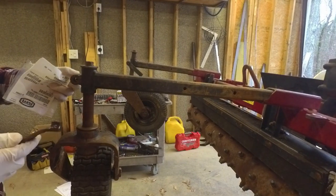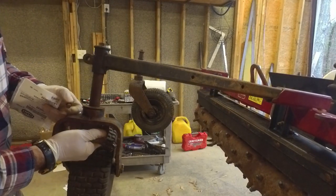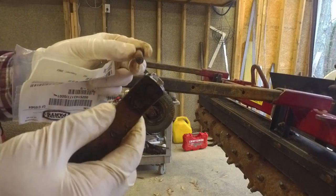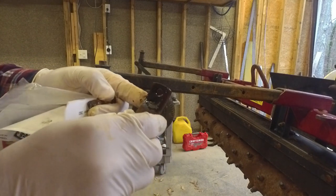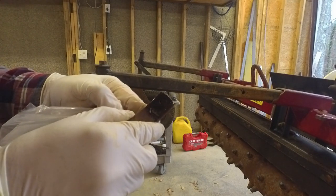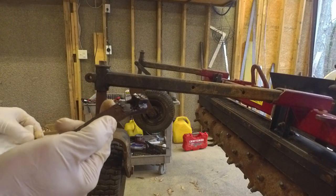This bolt right here — there's a handle that allows you to adjust and loosen up this bolt and then adjust the height of your wheels here. But when I was taking it off, the bolt broke off in the handle. So I've got a new bolt here, I need to get this broken piece out of here. I think I'm going to try to drill it out and use an easy out. Or I could weld a nut onto it — maybe I'll try welding a nut onto it and see how that does.